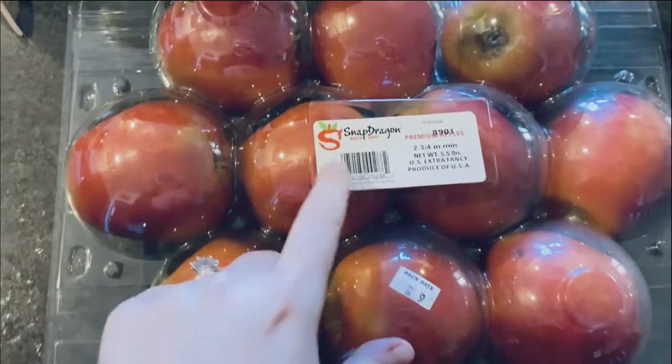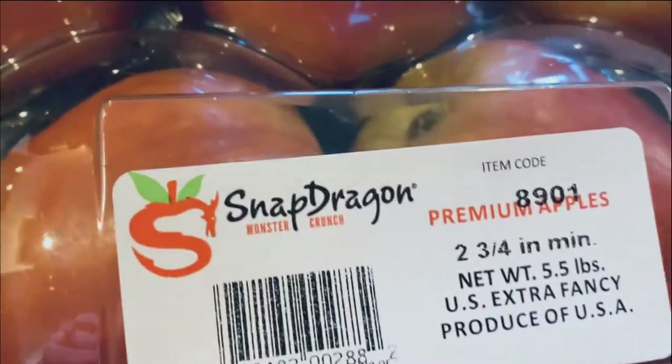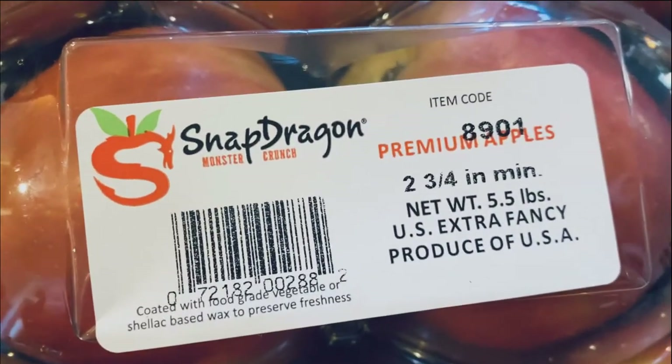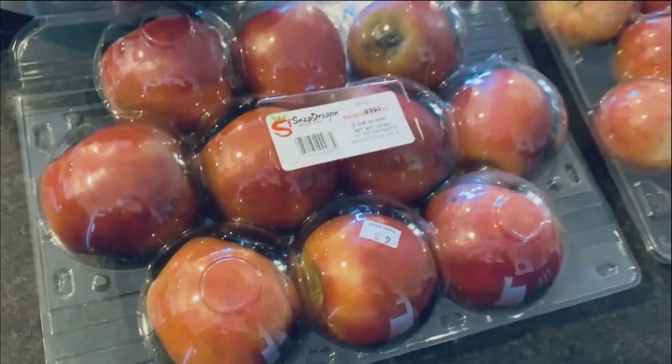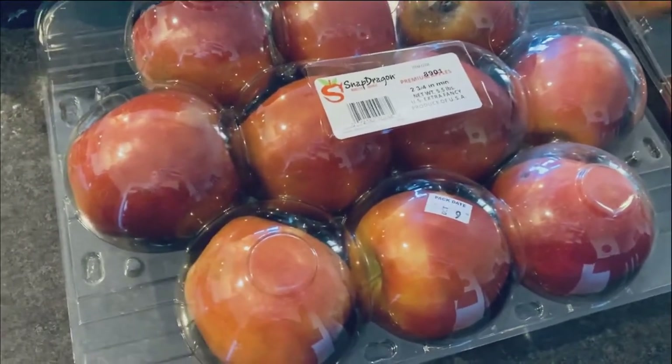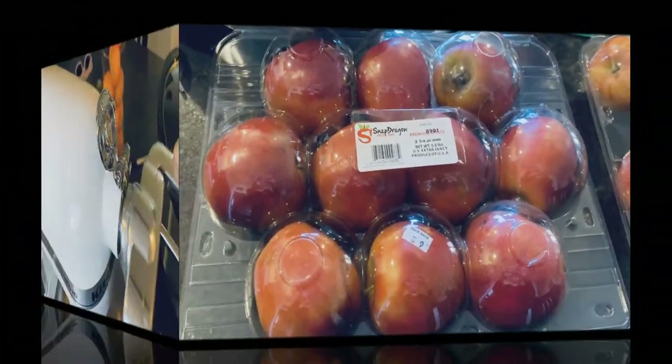These are Snapdragon apples from Costco — I looked it up online and it's like a cousin to Honeycrisp. The Gala apples were the cheapest, so I'm trying to be a little more cost-effective, but I wanted good, crisp, tart apples for this sauce.